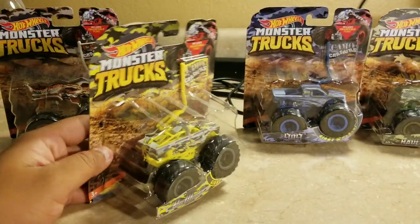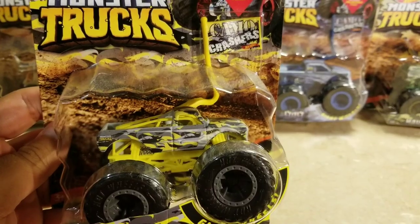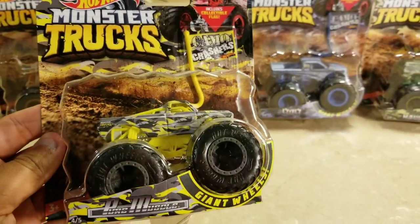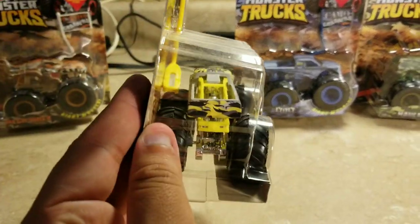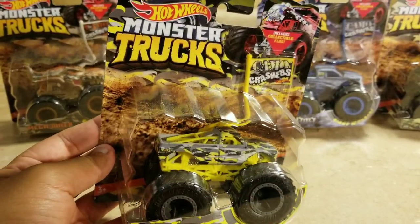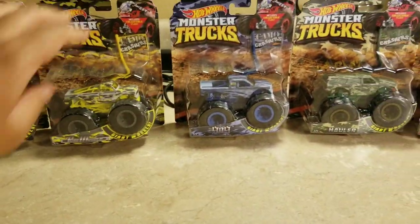The next one is Pure Muscle Camel Crasher. It has yellow, black, and gray colors and a yellow flag on it. That design looks pretty neat. I already have a Pure Muscle from the two-pack that came with Local Punk, but now this is the Pure Muscle Camel Crasher and that looks pretty neat.